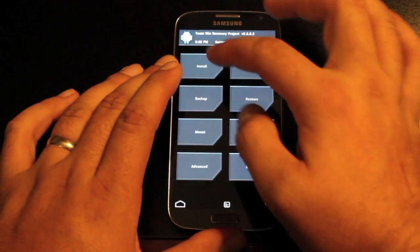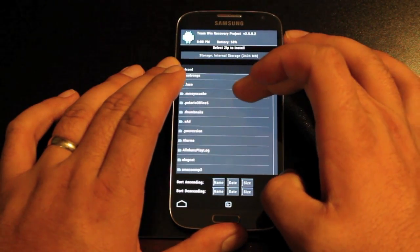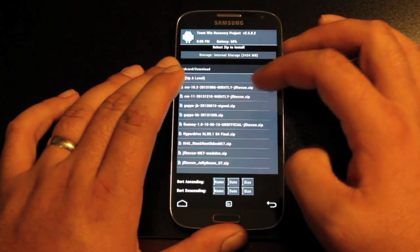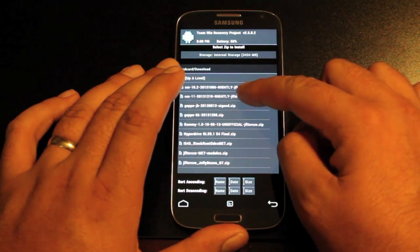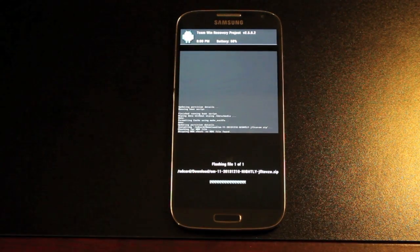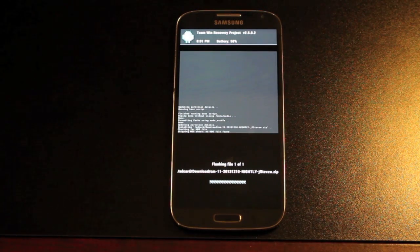Then go back and go to install, and find the CyanogenMod 11 Nightly and the GApps. They should be in your download folder if you've downloaded them directly to your SD card. With the latest nightly build, go ahead and flash that. As soon as this finishes, you'll want to go ahead and flash the GApps before moving any further.